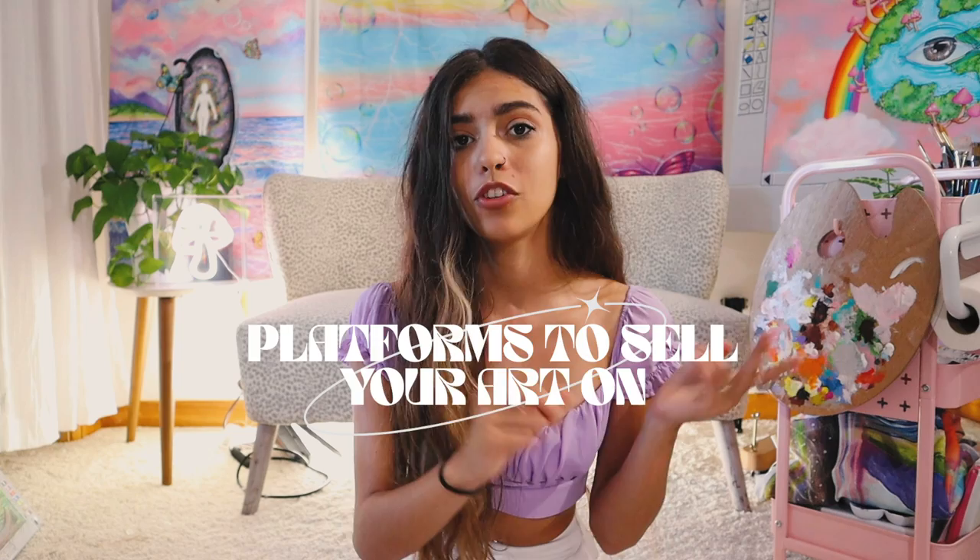In this video, I'm going to be talking about everything from platforms where you can sell your art, to making products, to promoting your art, and so much more. If you guys see this past video that I made, this is a very updated version of that. You don't even need to go back and watch that. I have a lot more experience and a lot more to say now, so watch this one. But for now, let's get into it.